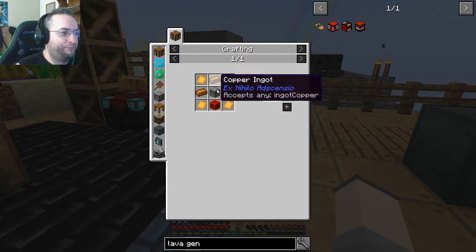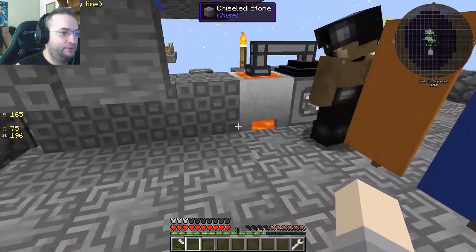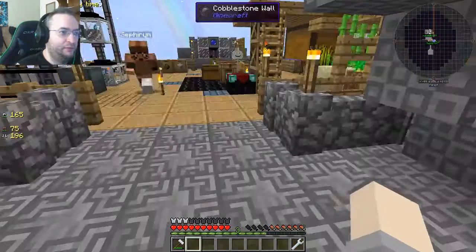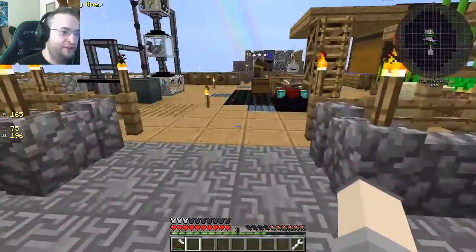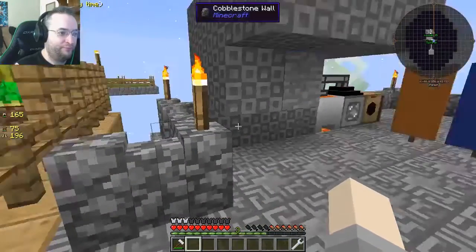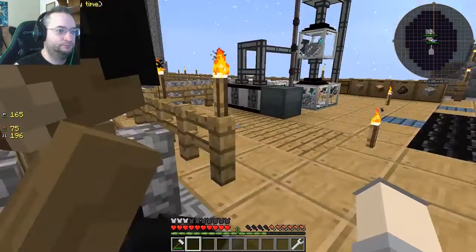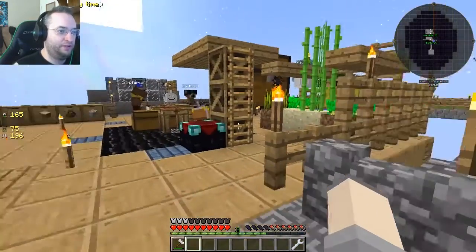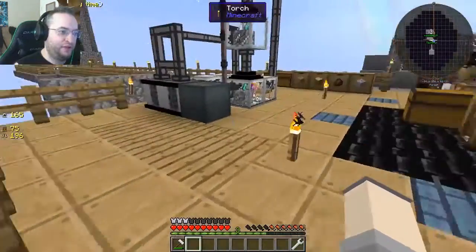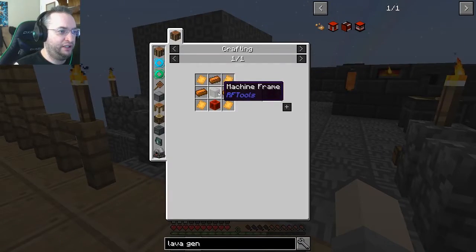Next up: lava generator. It'll allow you to make energy out of lava. Basically we'd make another crucible on top of a block of lava and pump that into the generator, then take the wires and feed it into the machinery. The generator itself is fine — you just don't want the lava powering the crucible near anything flammable. Making the generator around the crucible and using energy conduit is probably the easiest approach.